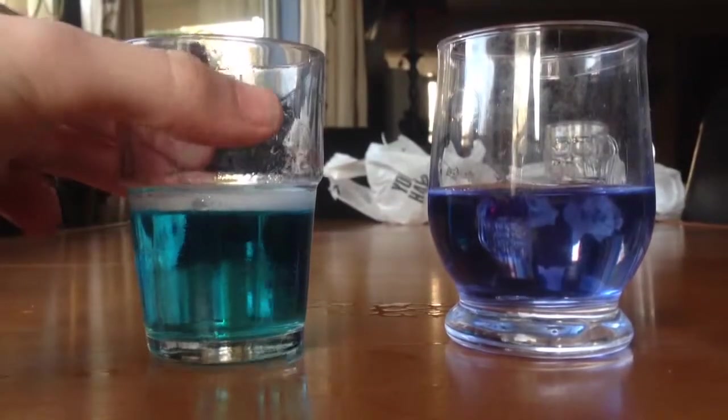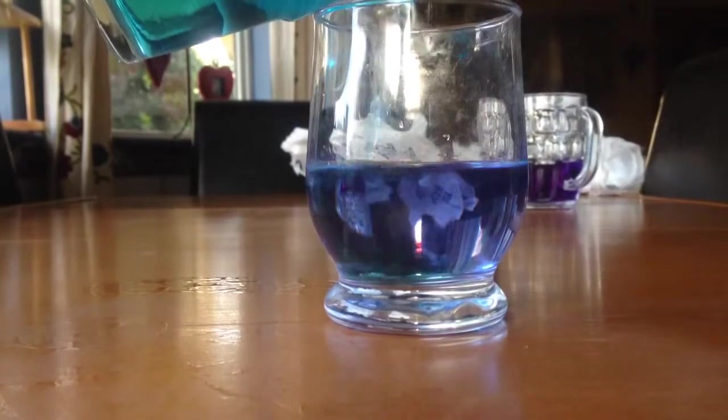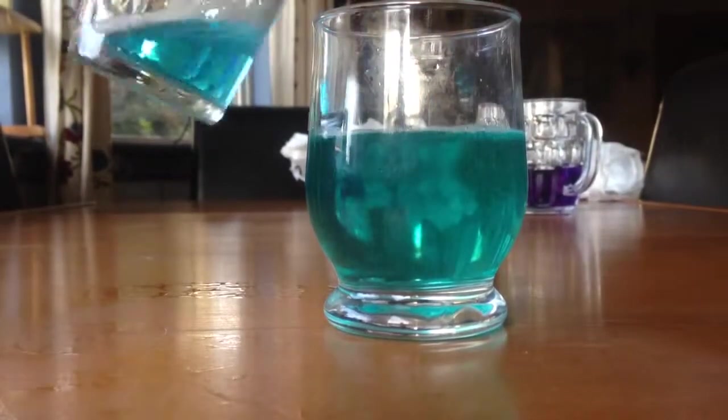I did another one with drain cleaner — I added it to my solution and I got this amazing green color.